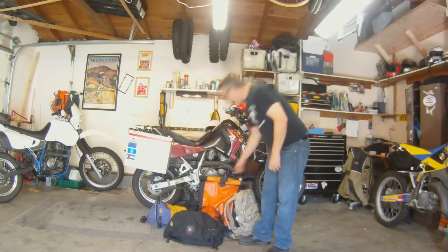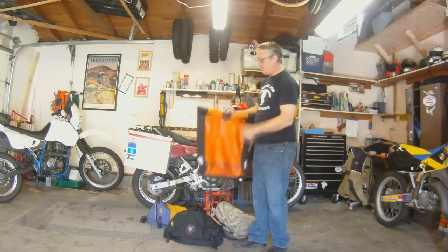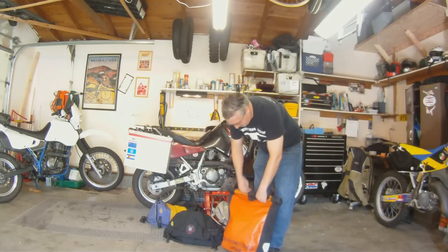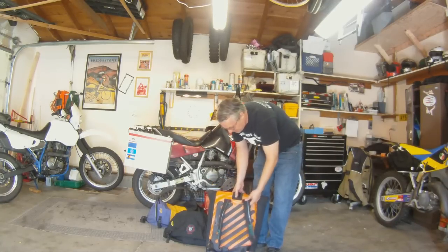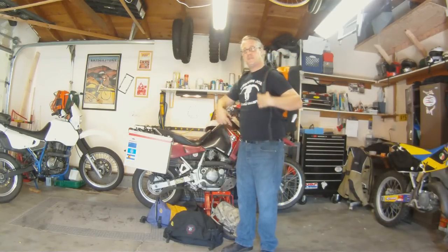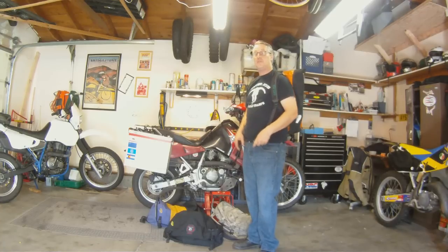We have the Ortlieb waterproof bag. This is a German company, Ortlieb. They make a lot of bicycle gear and also some motorcycle gear. There's a rollover top with a Velcro closure. It holds a lot of stuff. It has a nice vented back so you don't sweat too much, plus a couple of straps and a waist clip to wrap around your waist and secure the bag. Pretty easy to wear and it doesn't catch too much wind.